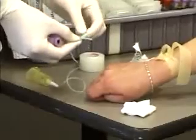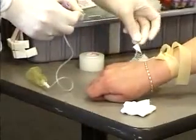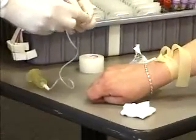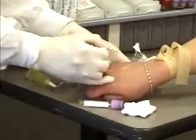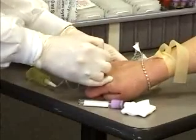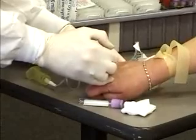Pinch up your wings, take the top off, and once again make sure you have the bevel up. You want to anchor the vein and enter it in one swift, fluid motion.